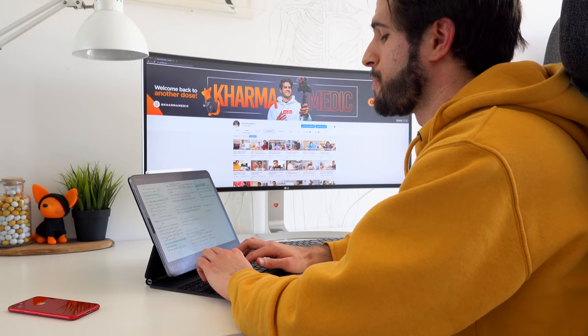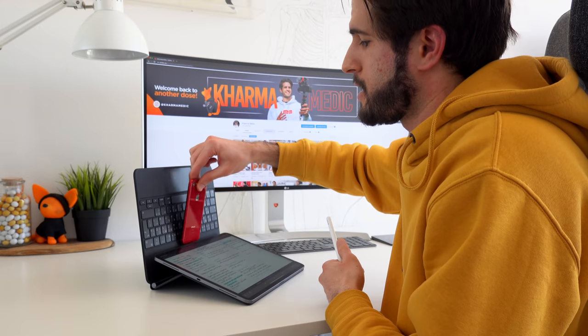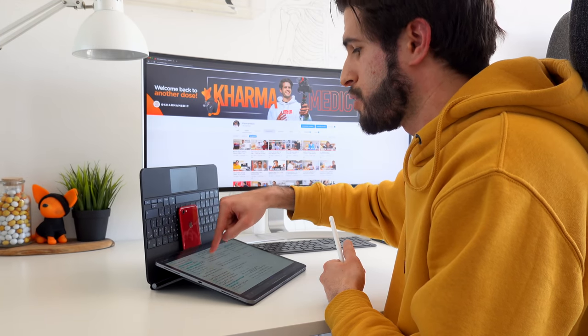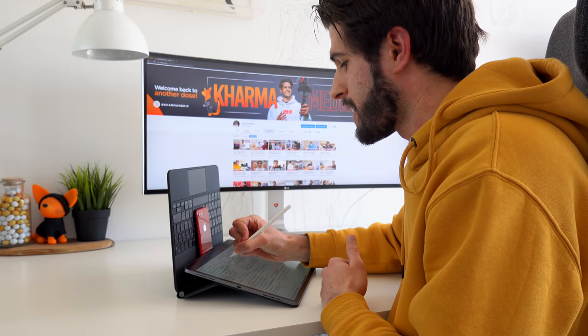I have the perfect solution which makes it so that this Magic Keyboard case can be used both as a typing case and as a handwritten notes case using the Apple Pencil — and it's so incredibly easy and simple. Using something you carry around with you every single day: a phone. You can take any phone, with or without a case, and as long as it fits in this gap over here, just slide it into place, push down, and you're done. Now you can easily take handwritten notes on the top half of the screen, applying pressure everywhere, without having the case collapse.